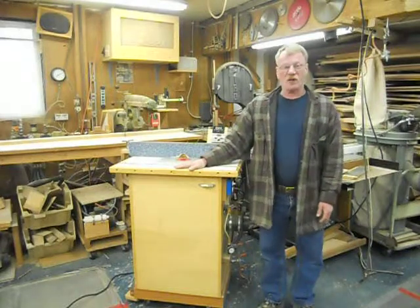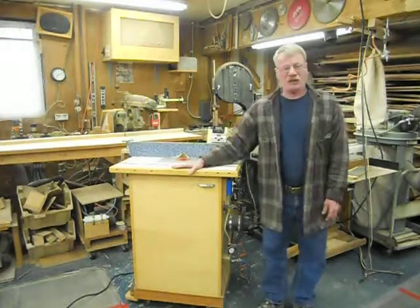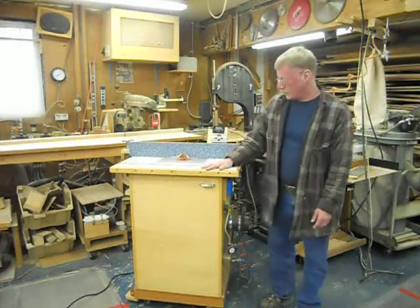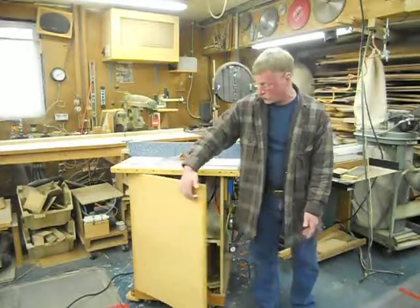Hi, my name is Mark Walden. I have Walden's Woodworks in Oakland, Washington. I'm going to show you my tricked out router table today. This router table design is from Wood Magazine about 1995. It has a hinge top and it also has a huge door in the front.